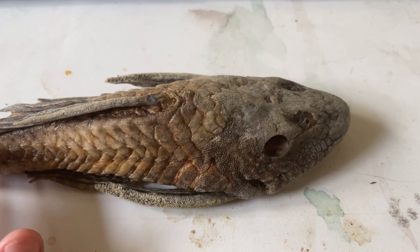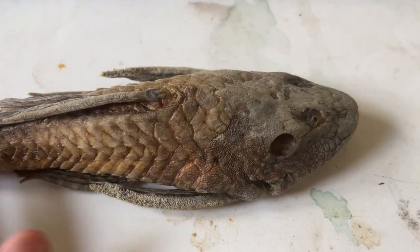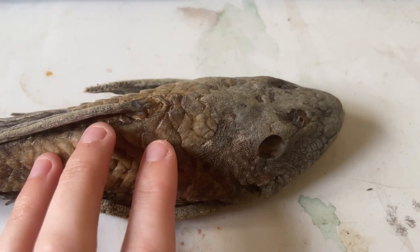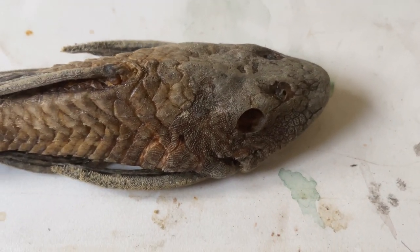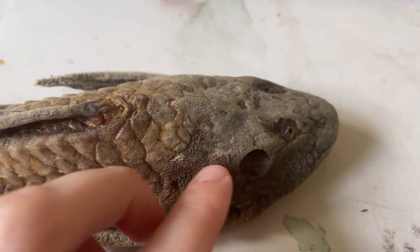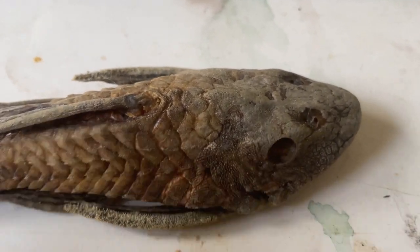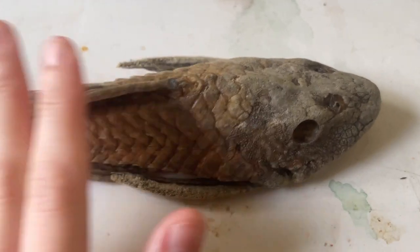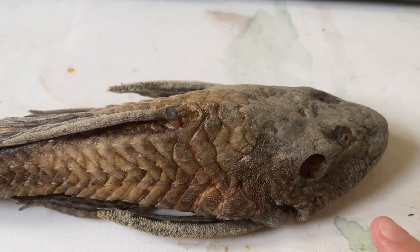Covering these dermal plates and over different portions of the body, we've got odontodes. They are external teeth, formed of dentine, though they're teeth in a loose sense. They generally cover the body. The extent and size will vary depending on the taxa.